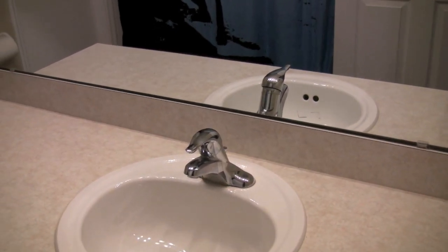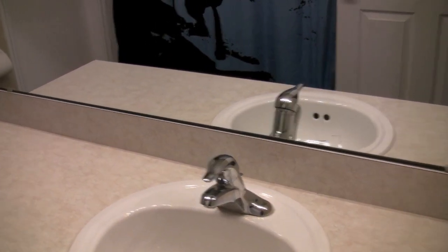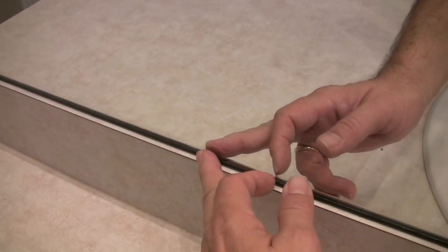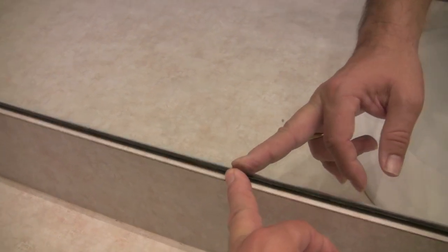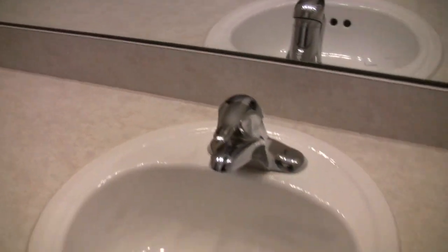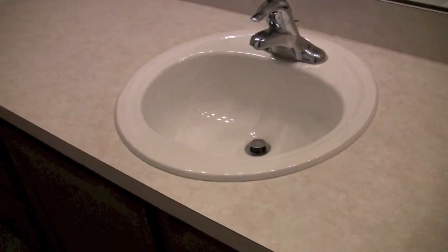Looking at this countertop, we're going to want to remove the mirror so that we can have full coverage of the backsplash. If for some reason you cannot remove the mirror, just tape up the very bottom of it and go up to it as close as possible — as people look at it, it'll look like it's still all one piece.